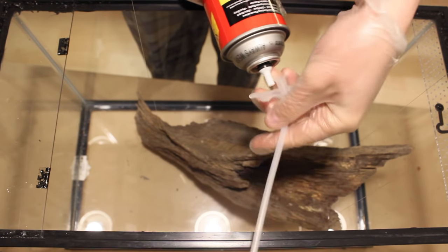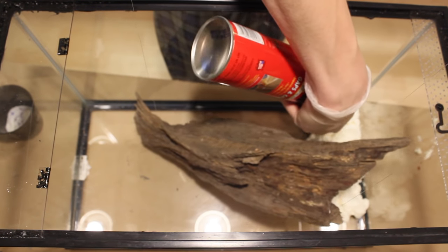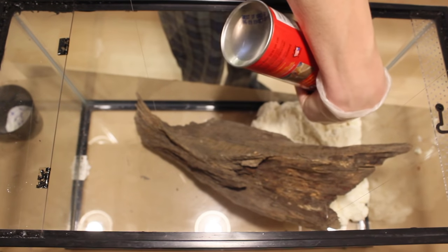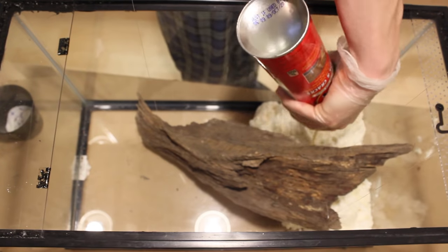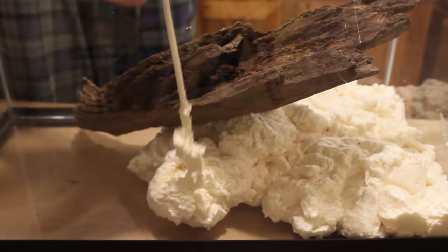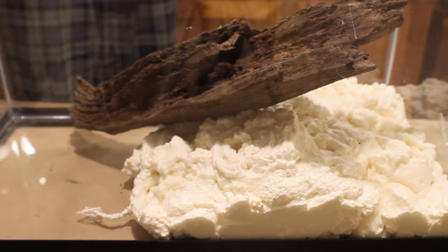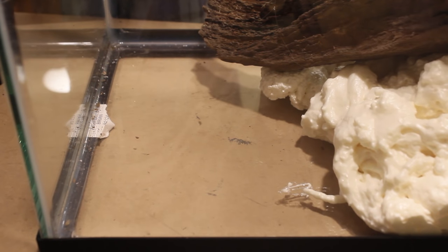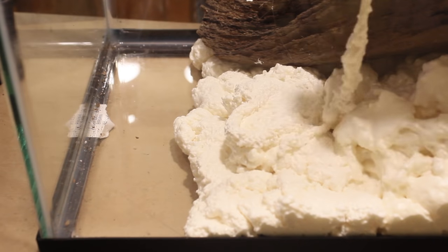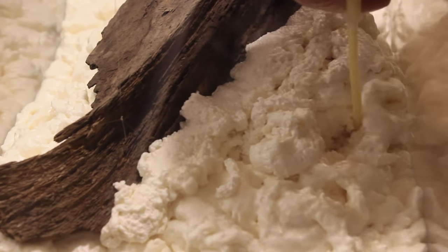Definitely wear gloves during this process — this foam will stick to your hands and is really difficult to remove. Begin by covering the glass with an even layer of foam, then build up the desired depth. We're going to carve away at least 50% of this, so don't worry if you put too much in. The directions on the can say not to spray the foam thicker than 2 inches, but I spray it much thicker. Continue to spray down the foam until you create a nice layer. This takes at least 8 hours to cure; I suggest waiting a full 24 hours before the next step. I was able to pull off this background using 1.5 cans of GS foam — you could probably get away with just one.